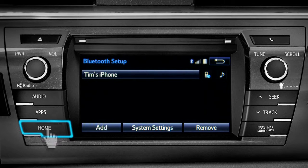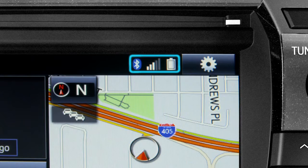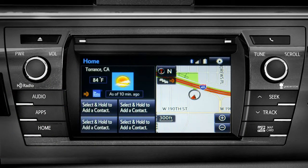Notice three new icons have appeared at the top of the home screen: the Bluetooth symbol, the network signal strength, and the phone's battery level. The phone book continues to transfer in the background until you see 'Transfer Complete.' Depending upon the number of contacts, that could take a few minutes. You can check progress by pressing the phone button next to the CD slot.